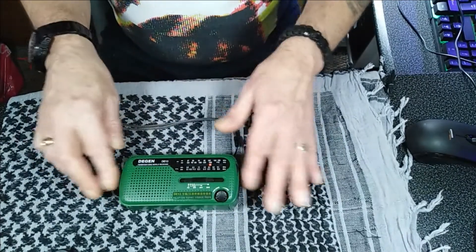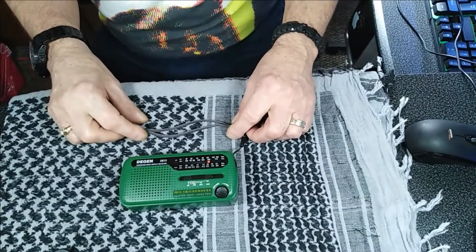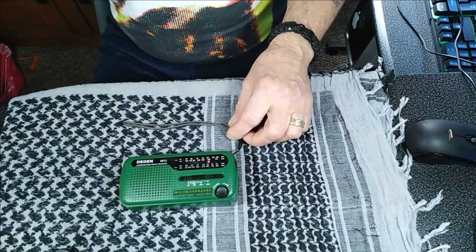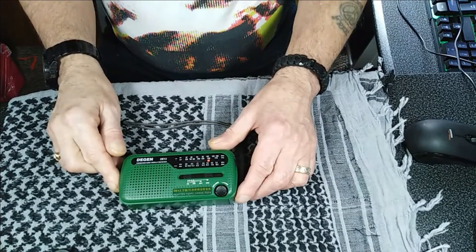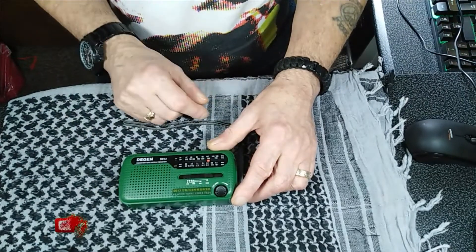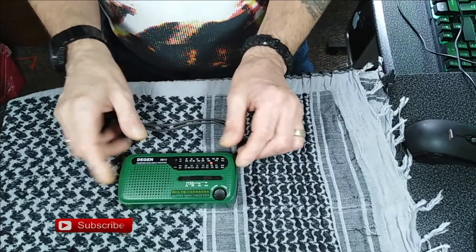So with this you get your carrying strap — it's always good to hang from your pack or whatever. Very rarely use that actually, but it's always nice to have. On the front here you've got your volume control, your band selector switch and your station selector.